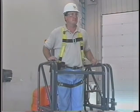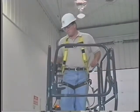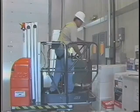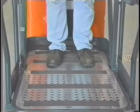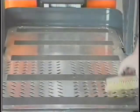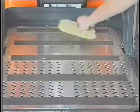During operation, keep all body parts inside the platform railings. Check the work area for clearances overhead, on the sides, and under the platform when lifting, lowering, or driving. Position all cargo on the platform floor. Do not carry materials on the platform railings. Keep both feet firmly positioned on the platform floor at all times. Never use ladders, boxes, steps, planks, or similar items on the platform to provide additional reach. Always ensure that power tools are properly stowed and never left hanging by their cord from the platform work area. Avoid any buildup of debris on the platform floor. Keep mud, oil, grease, and other slippery substances from footwear and platform floor.